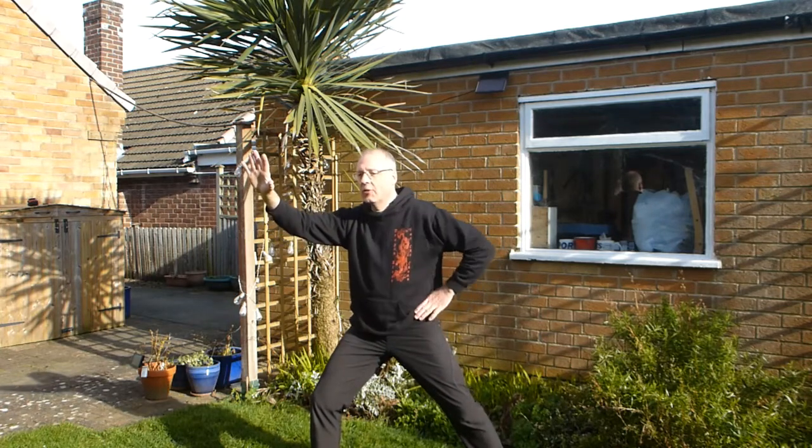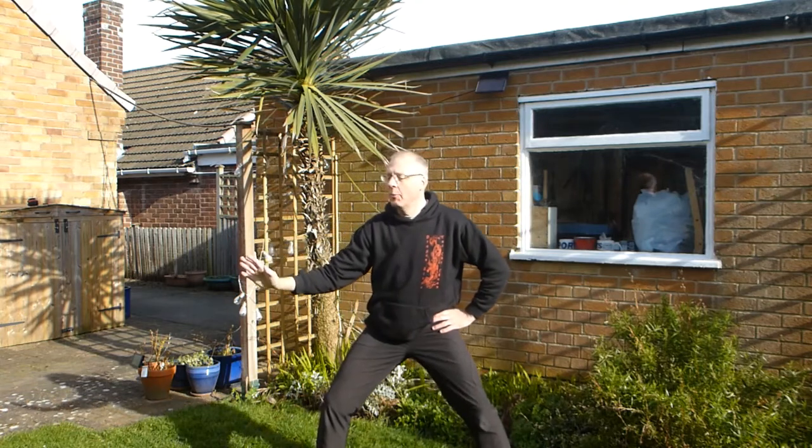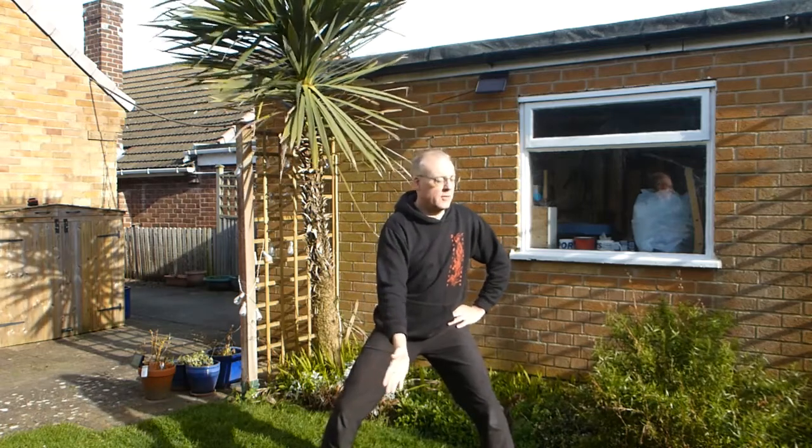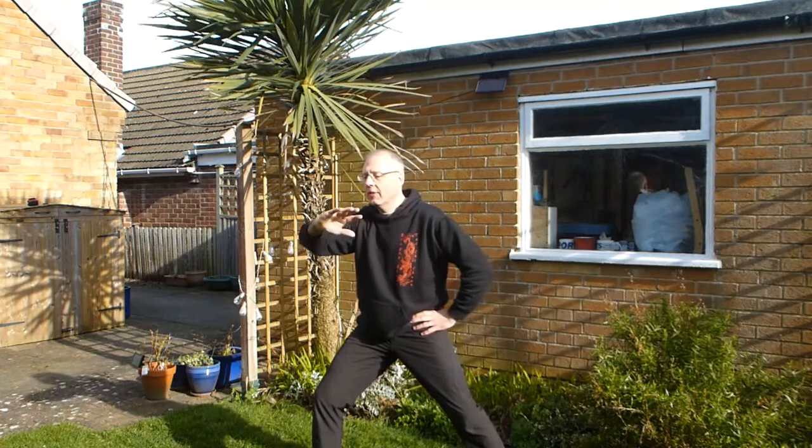So first I'll start with the foot: as the foot pushes, the hand's coming down, body turns. When your hand gets about halfway, then the foot pushes again, your hand's coming up, body turns, the hand follows.